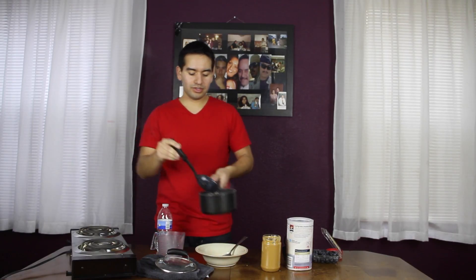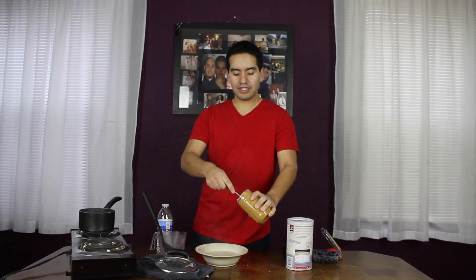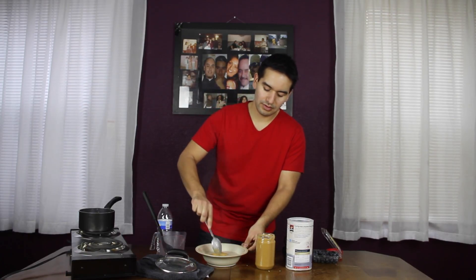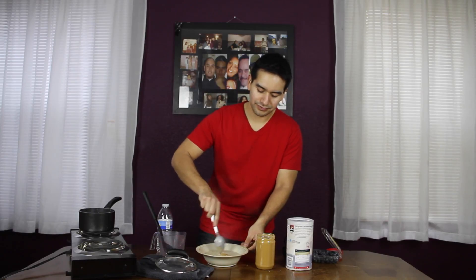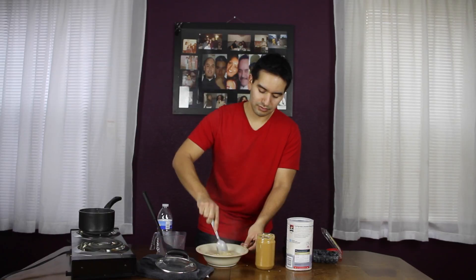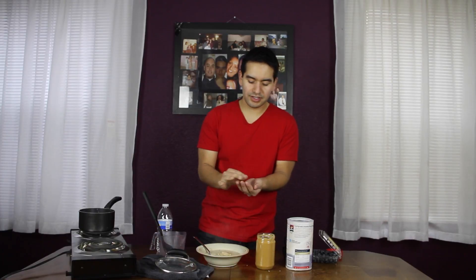Pour it into your bowl. Now get a spoonful of peanut butter, add it into your oatmeal, and then stir it around so it melts. Grab about five blueberries to garnish the top. There you have it — peanut butter oatmeal with blueberries.